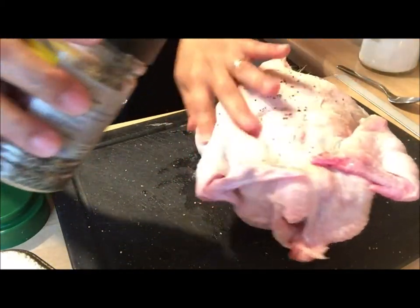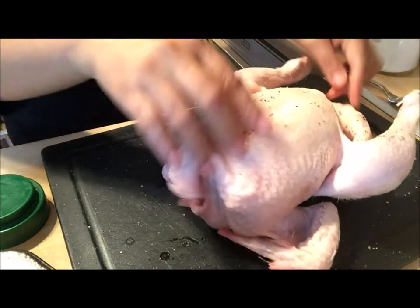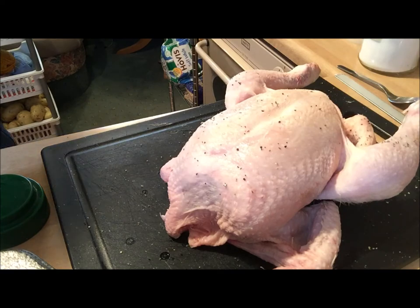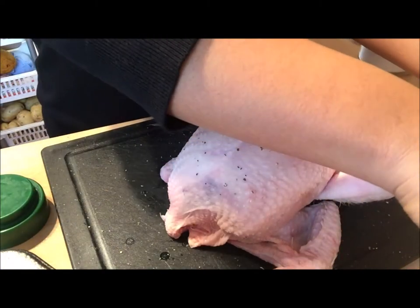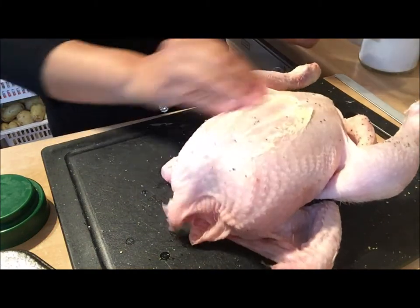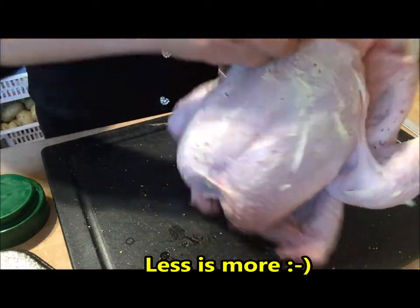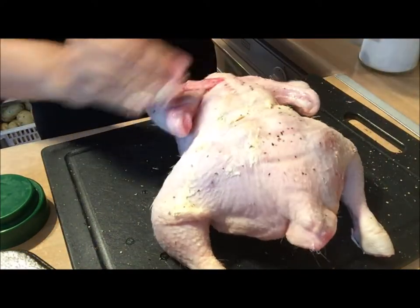And then I'm going to rub our butter. And basically, that's it — that's all I'm going to do. I don't really fancy putting so many things on our chicken because it won't taste very nice if you put lots of stuff. Just butter, salt and pepper. It's enough for me.